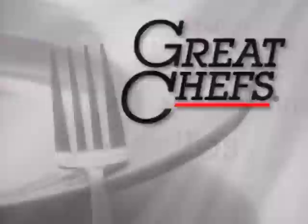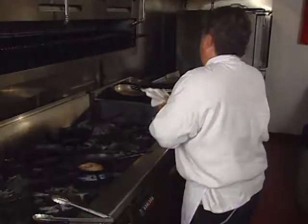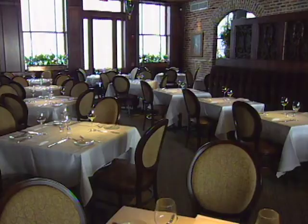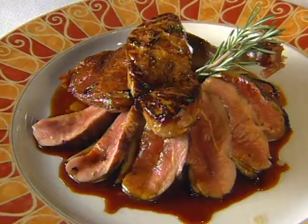The chef and menu architect at Cuvée restaurant in New Orleans is Bingo Star. Incidentally, cuvée describes a certain blend of wine, usually associated with the Champagne region of France. The restaurant opened in 2000 and under Bingo has made its mark. Here is duck done two ways with foie gras.